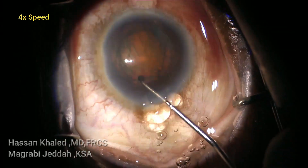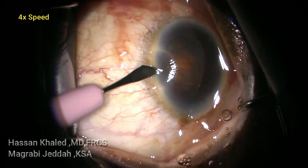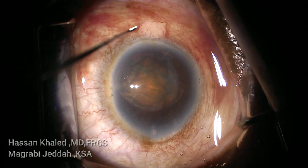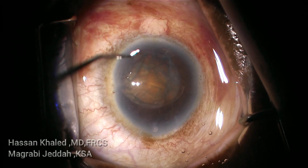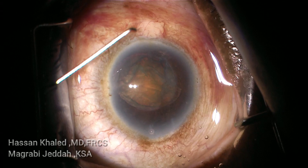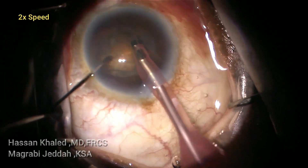You can see the fluid wave during the hydrodissection section, then injecting dispersive OVD and rotating the nucleus. Here you can see a sharp-pointed chopper. I'm going to do the vertical chop technique for this dense cataract.